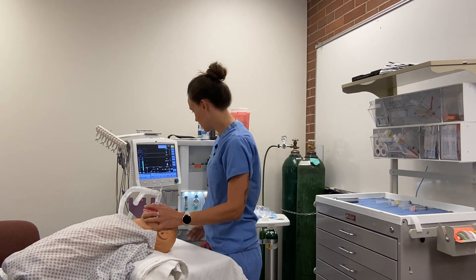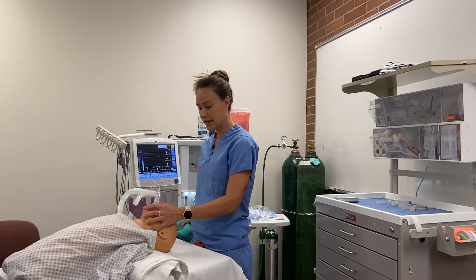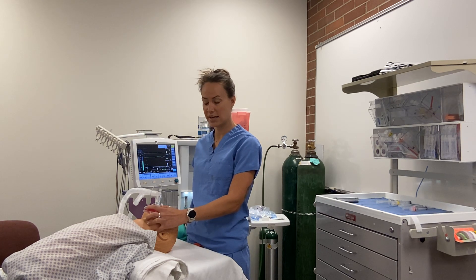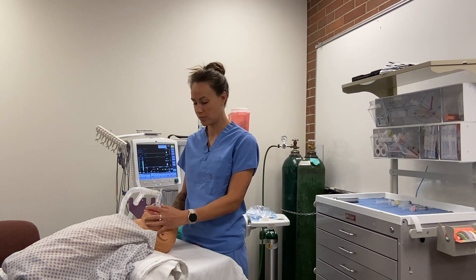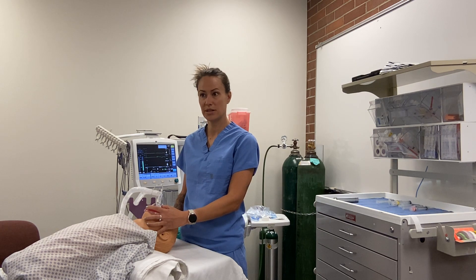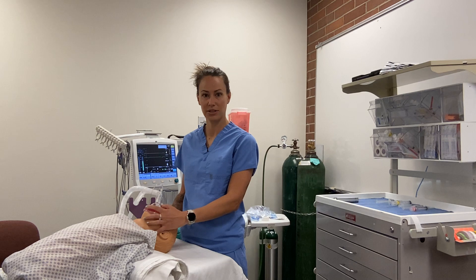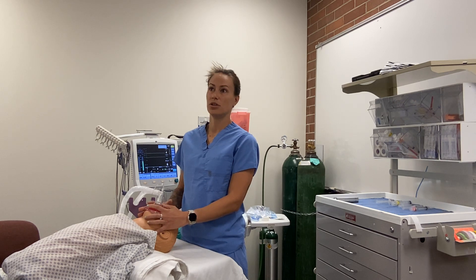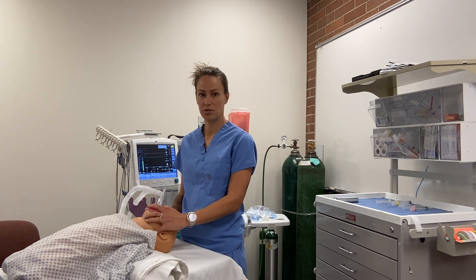If laryngospasm occurs, first we close our APL valve to 70 and apply constant positive pressure to the airway to try to break it. If that doesn't work, we can try more gas sedation. Since this patient doesn't have an IV, we may go straight to succinylcholine — a paralytic. IV dose is 1 to 2 mg/kg; IM dose is 3 to 4 mg/kg. Anytime you give succinylcholine to a child, you should also give atropine because it can cause bradycardia. Atropine minimum dose is 0.1 mg, with dosing at 0.02 mg/kg.